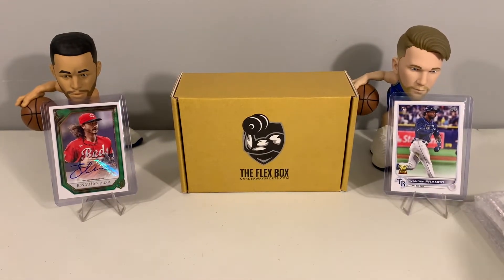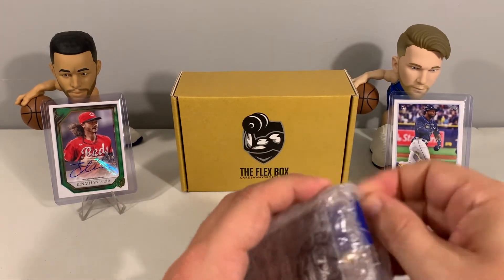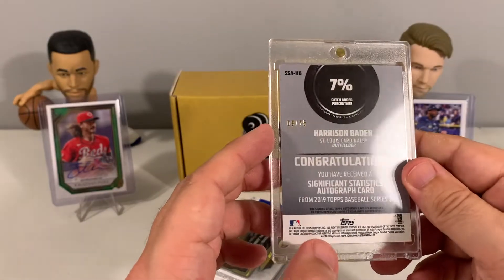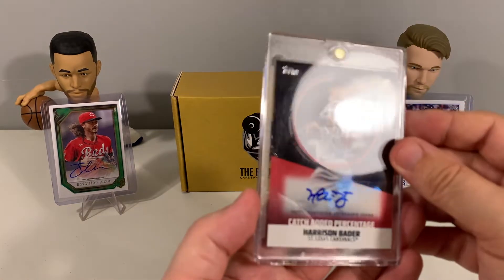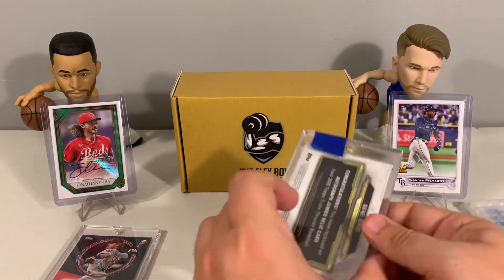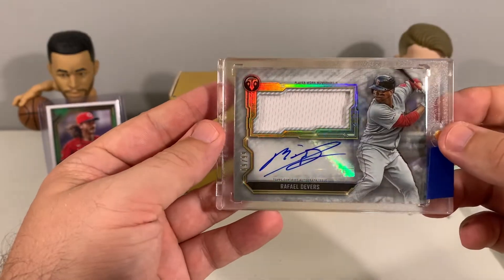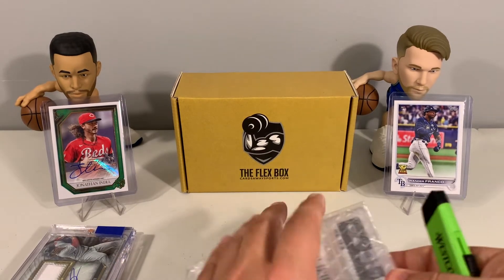Let's see what we got for our two autos. First we have a Significant Statistics autograph — Harrison Bader, 9 out of 25, coming out of Topps. That is a nice looking card for our first auto. And then we have a Rafael Devers jumbo relic autograph — 2020 Triple Threads out of 99. That is nice. Two nice looking autos there.